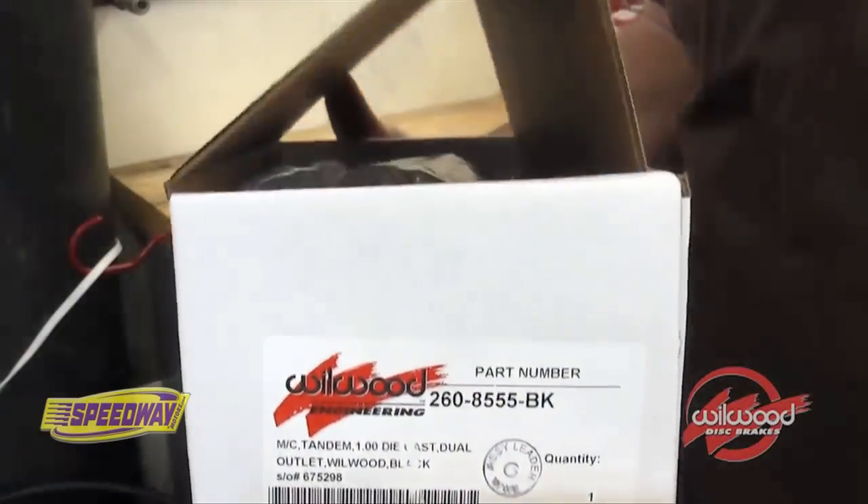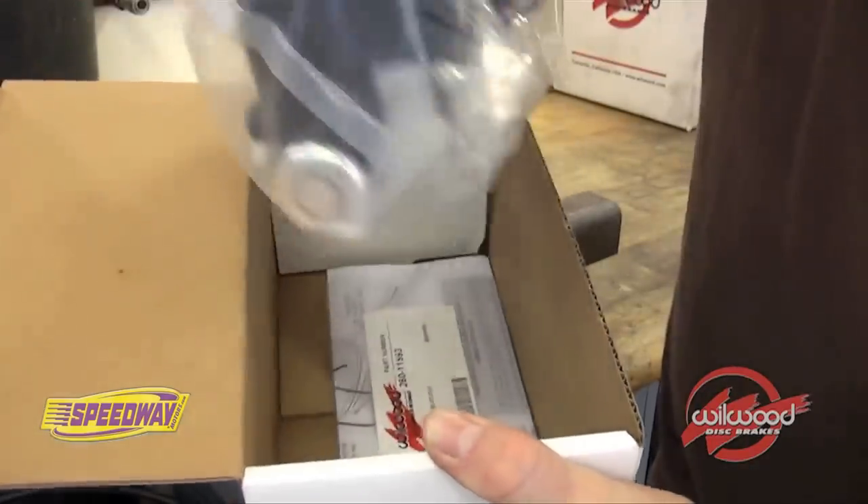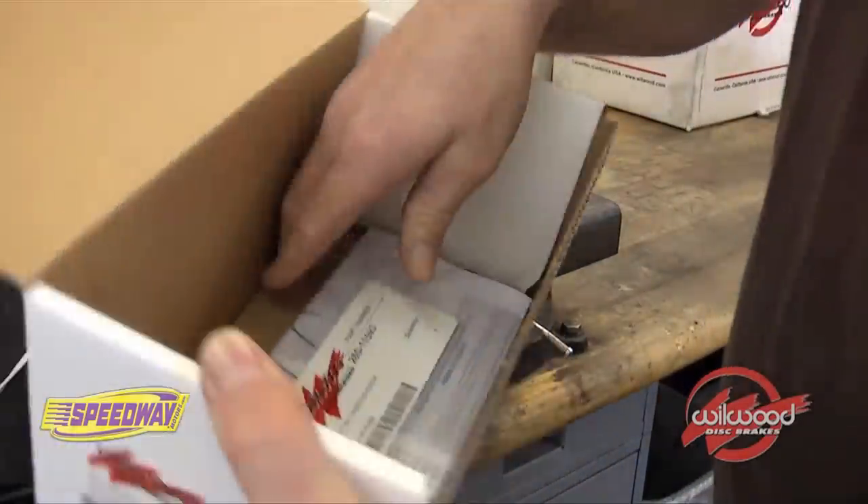Wilwood Aluminum Tandem Master Cylinders come complete with all the fittings and hoses needed to properly bench bleed your master cylinder. The Wilwood Bleeder Kit can also be purchased separately.